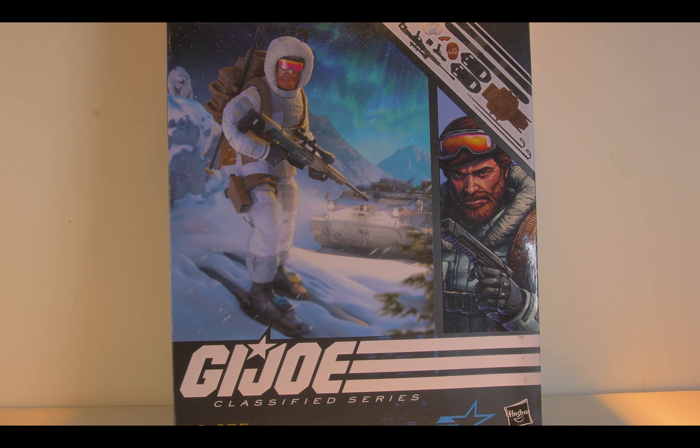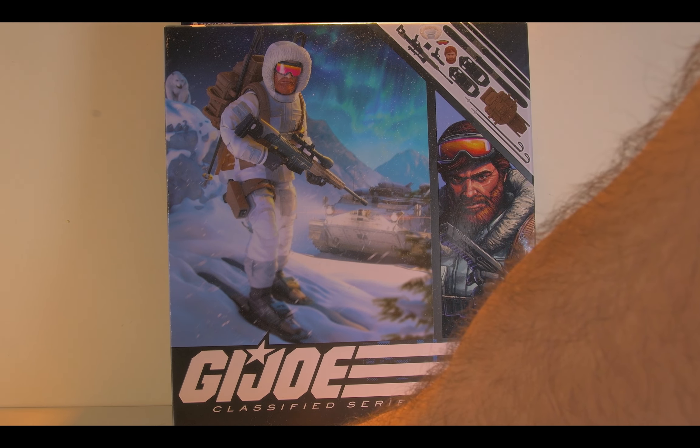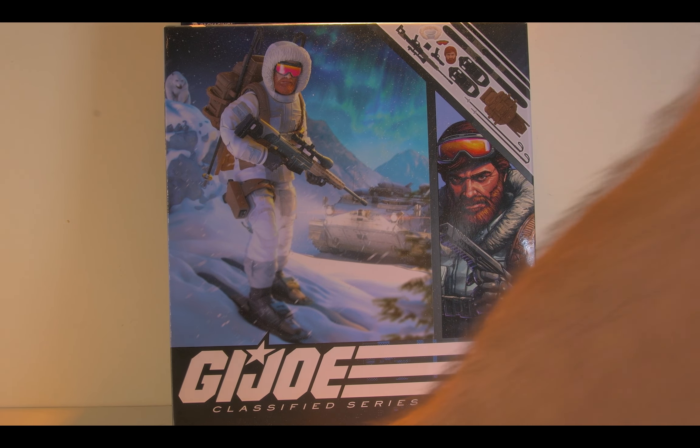Hi everybody, and welcome back to another episode of the Toys Equals Me Like Crashy Squared. And today we have G.I. Joe Snow Job from Hasbro.